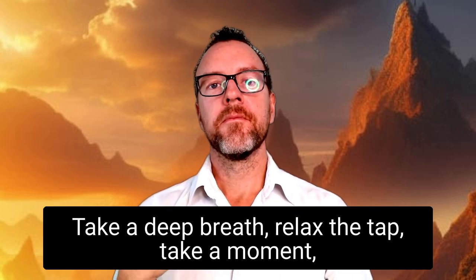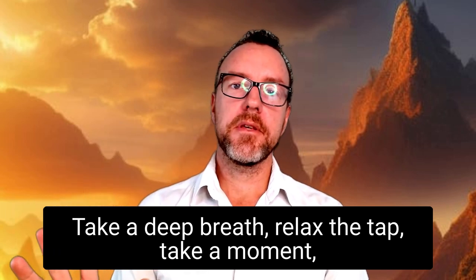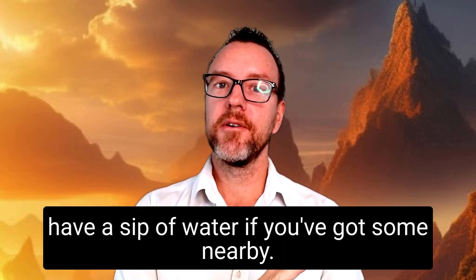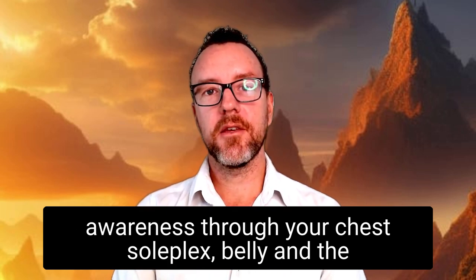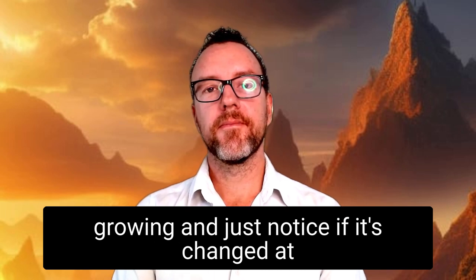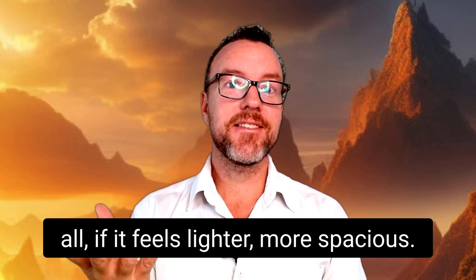Take a deep breath, relax the tap, and take a moment. Have a sip of water if you've got some nearby. Then when you're ready, just check your awareness through your chest, solar plexus, belly, and the groin, and just notice if it's changed at all — if it feels lighter or more spacious.